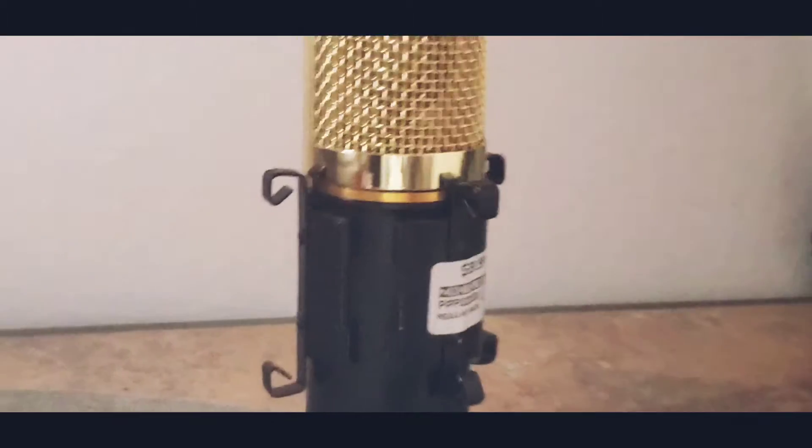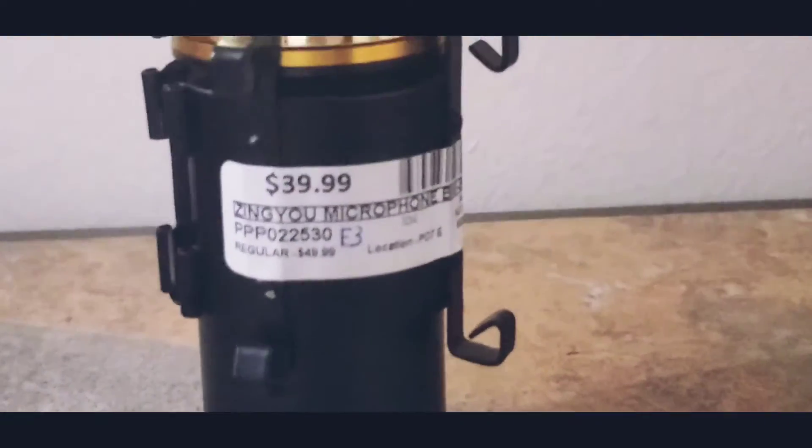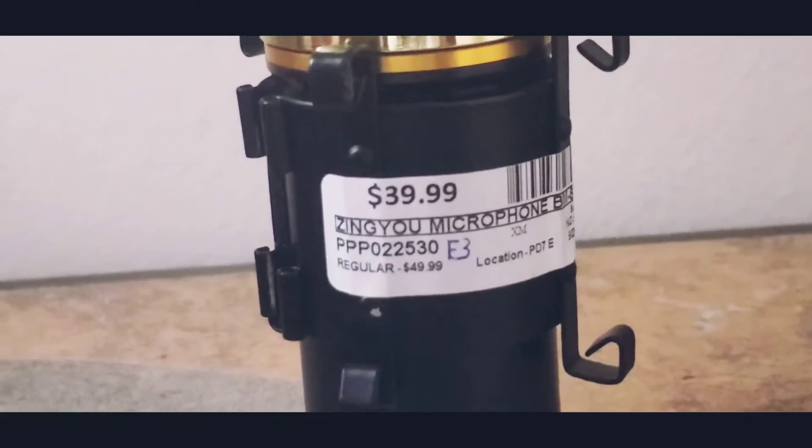I'm just waiting on the mic cord to come for this. And like I said, this was $39.99 — they wanted it — I think I'm going to get that for like $35. I was going to put it back, but I got hustled into buying it at that price. So I got that — the interface — and I also got an Xbox Connect controller.